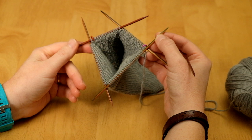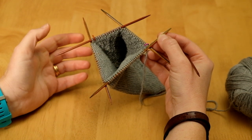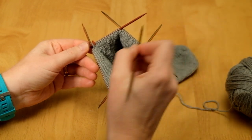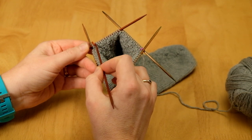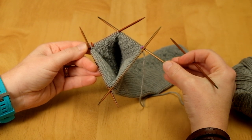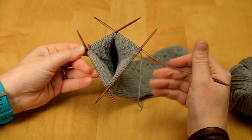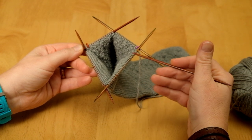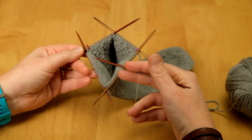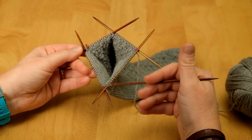My stitches are set up on double pointed needles, but you could equally be using magic loop, a small circular, or two circular needles — whichever you prefer, it doesn't make any difference. We are now set up so that the instep stitches can be left to one side while we work backwards and forwards on the sole stitches. For this toe-up sock, we've increased the sole stitches to 1.6 to 1.8 times what they were at the start. For my size, I started with 28 stitches on the sole and have now gone up to 48, adding 20 extra.